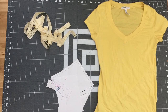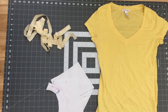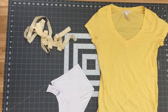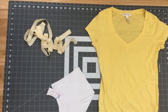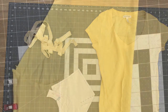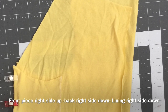Once you have the pattern, cut out the pieces. I cut the shirt along the seams to make two separate pieces of fabric. For the back piece and the front piece, I folded the fabric in half and used the pattern to cut out the shape on the fold. You should have three pieces cut out.